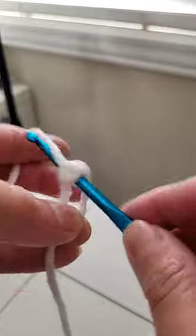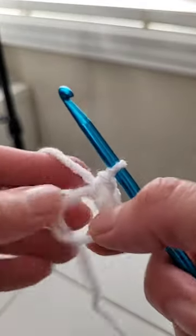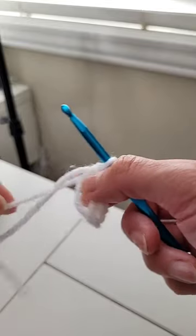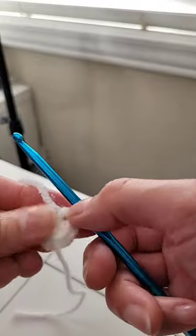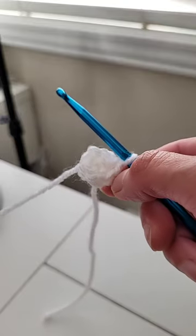Most people who make animals will do six of them. I will continue to use this main ring as my base. Once you make six single stitches, put the short tail close, and then you can continue to make your circle or ball or anything. Hope that helps.